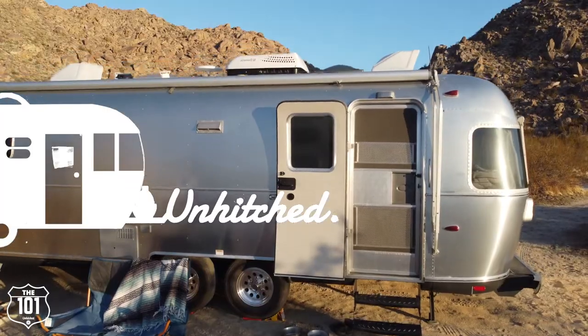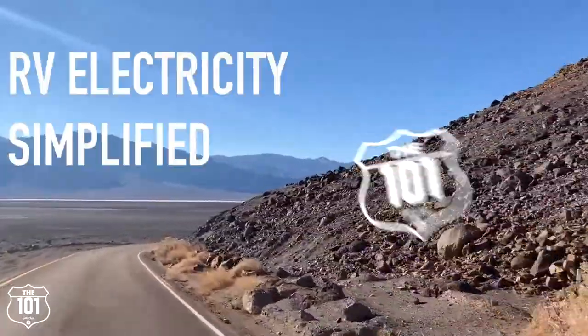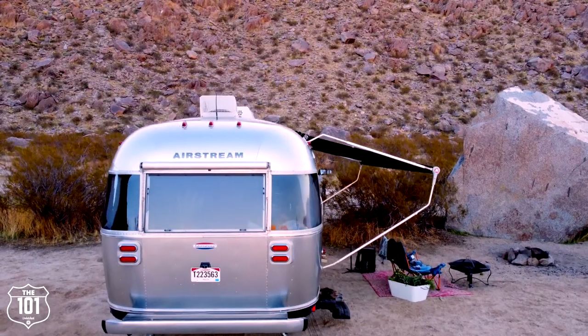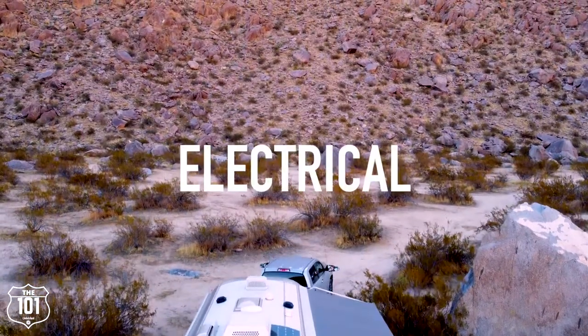Learning how the electricity in your RV or trailer works can feel very overwhelming, but can it be easy? We're about to find out. What is up you guys, it's Lauren and Sam, the trailer couple, dedicated to that simple life. It is another enchanting day to live in the burrito. Today we are going to simplify your RV electrical system — without further ado, let's put 101 seconds on the clock and simplify it.